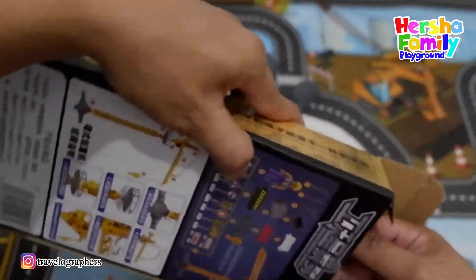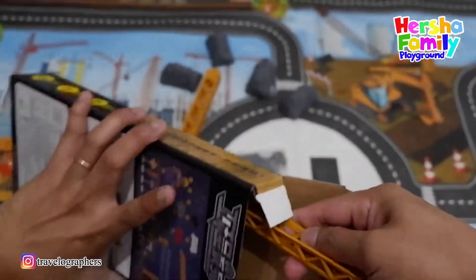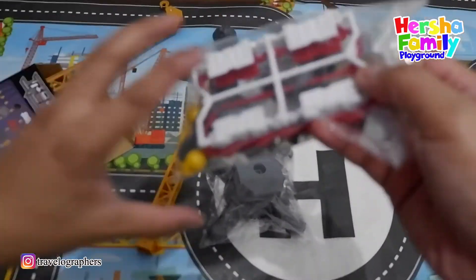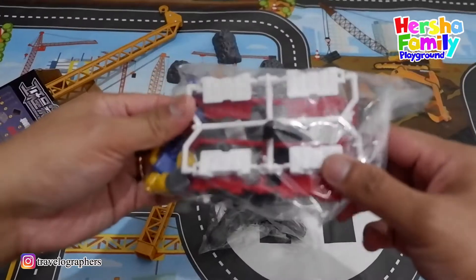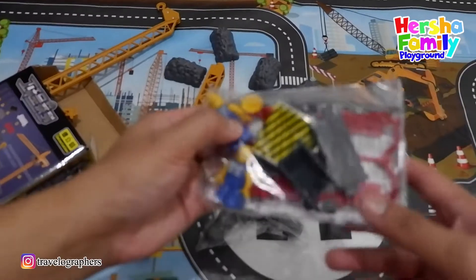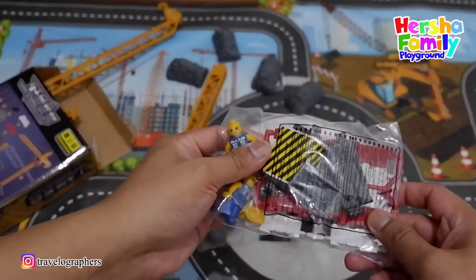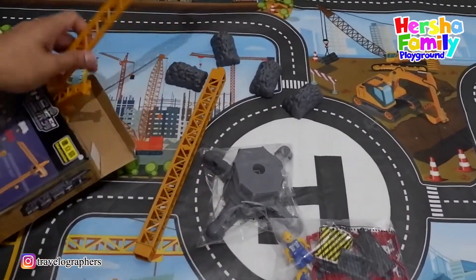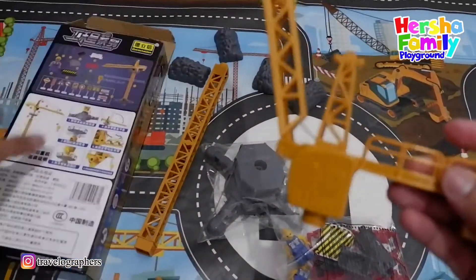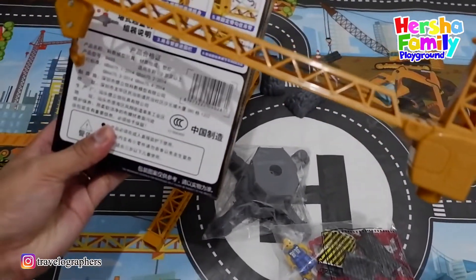Another one! Wow, look at this — what is this? Wow, this is the barricade, and then there is a tower. This is the small figure for construction. This is like a Lego. Wow, look at this — this is the top of the tower crane. This is number six.